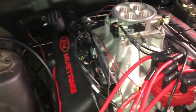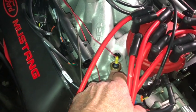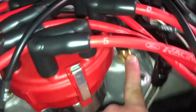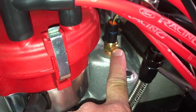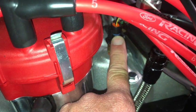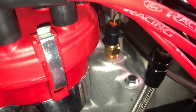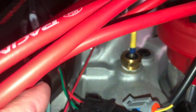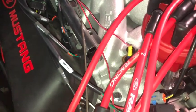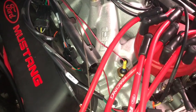One more simple little step here. I put in this temperature sending unit. The Edelbrock ProFlow came with its own temperature sending unit that connects to the ProFlow processing unit. But I put this additional one in because I need it to go to my gauges — this is the Painless harness I connected here, and it's going to connect up to my instrument cluster in the cabin.